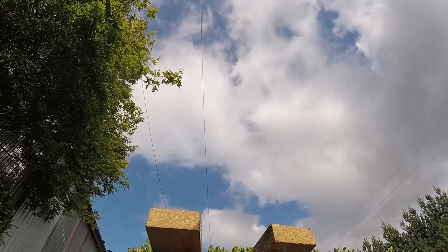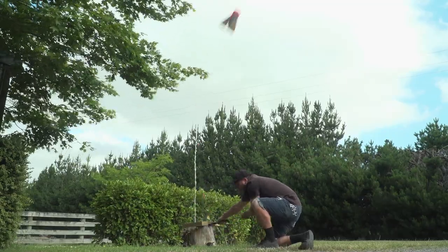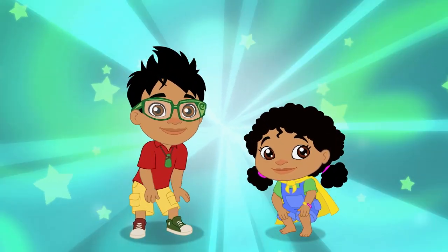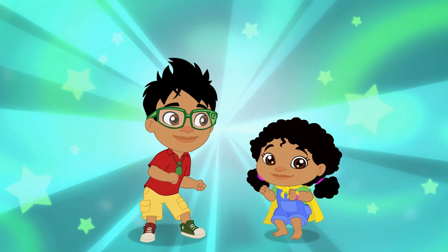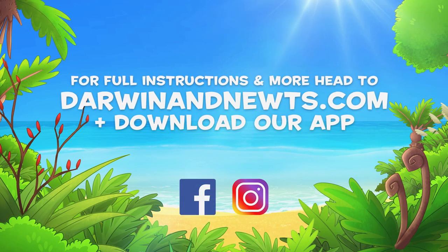Make sure you stand back as your rocket takes off! We would love to see your bottle rocket fly, so send us a video. Hit up HitDown and use dot com for more.